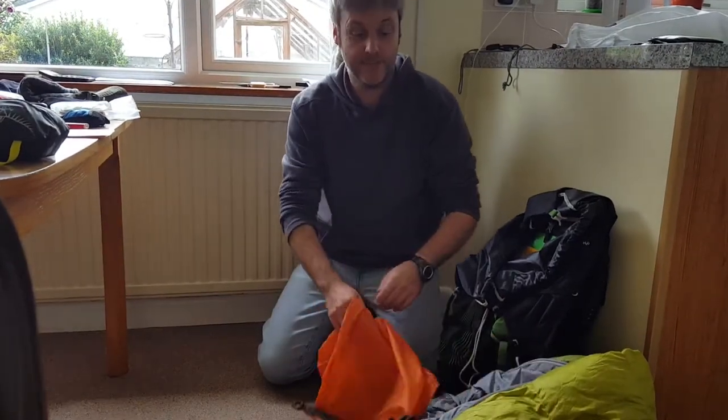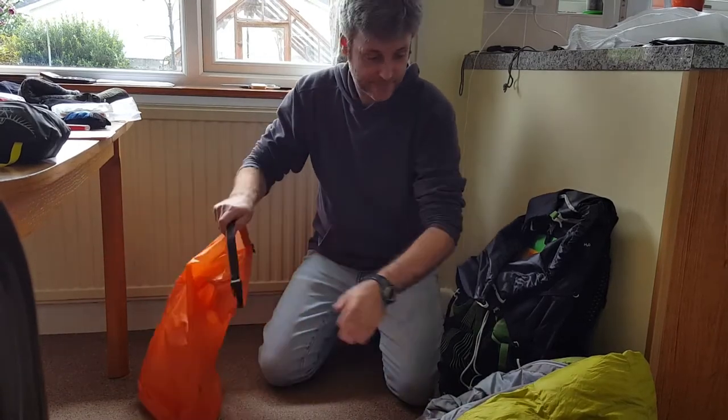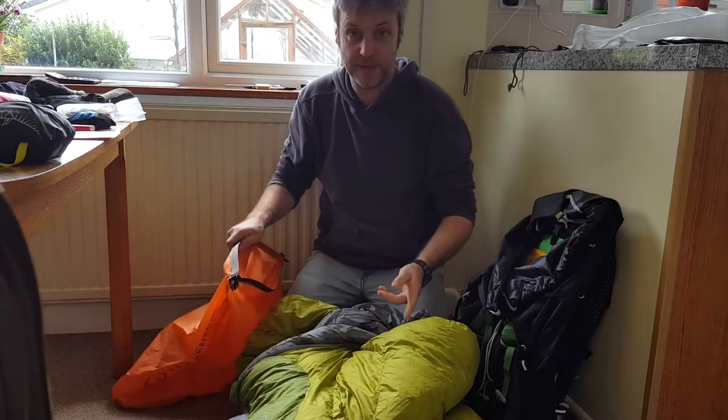I'll show you how I packed my rucksack. The first thing in the rucksack is always the last thing you're going to take out, and that's my sleeping bag.